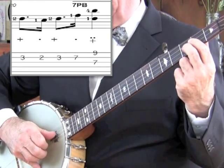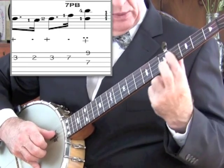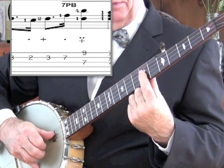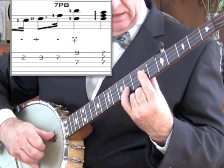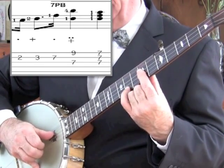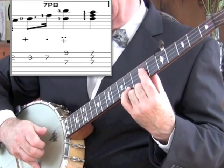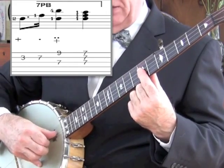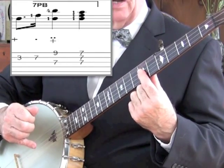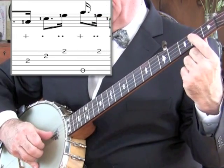Now it repeats the barre. Now we're jumping up — as you can see it says to seventh position with a barre. We jump up to the seventh fret with the first finger, but the fourth finger goes at the ninth fret, and I pick the outer two strings — the third and the first. Lift off the fourth finger and just pinch the three notes. Now from bar 21 it repeats again.